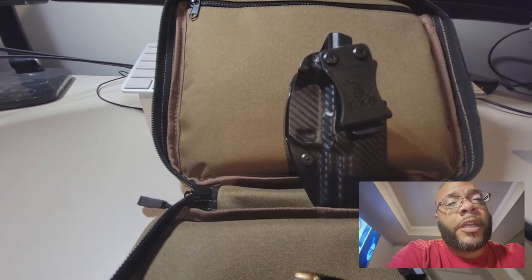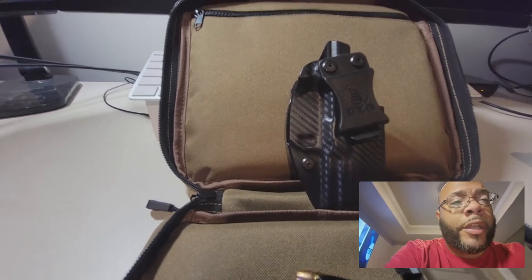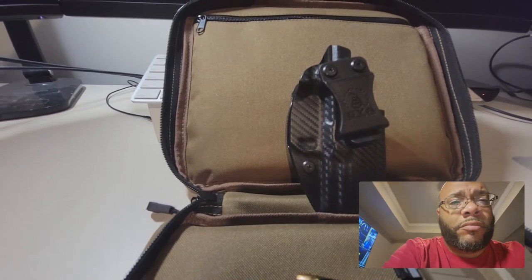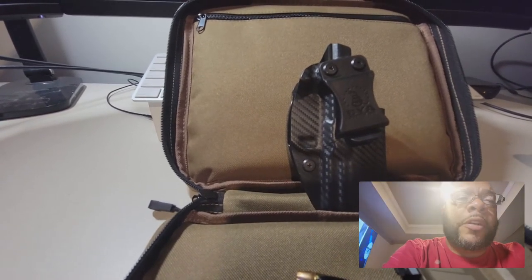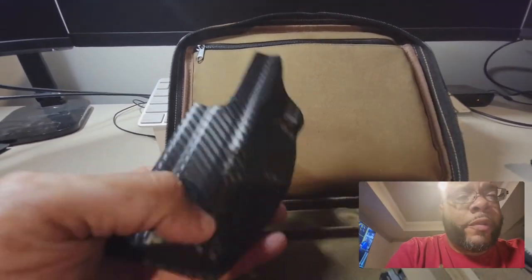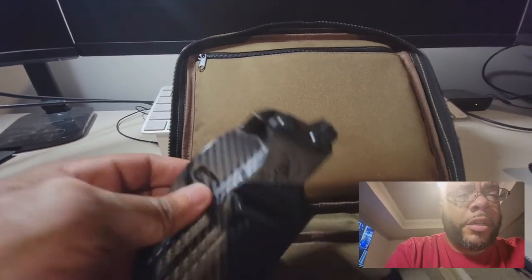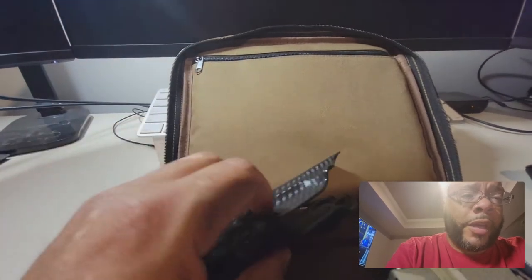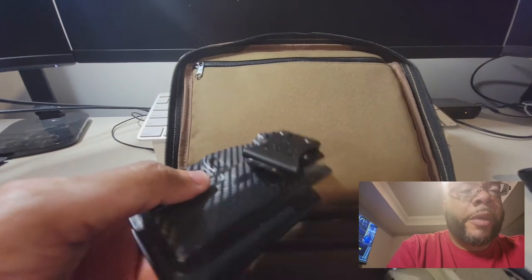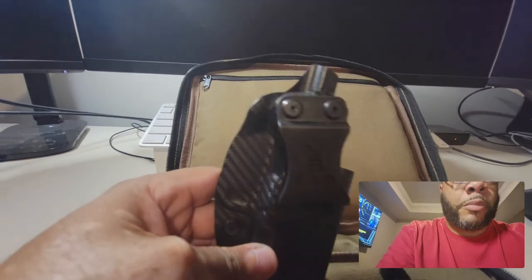When purchasing this gun I bought this CYA holster — I didn't know anything about it. I was watching a YouTube channel and they were really high on this holster. When I got it — I just picked it up from the mail — it came rather fast. I ordered it on Monday and today is Thursday, so I got it pretty quickly.